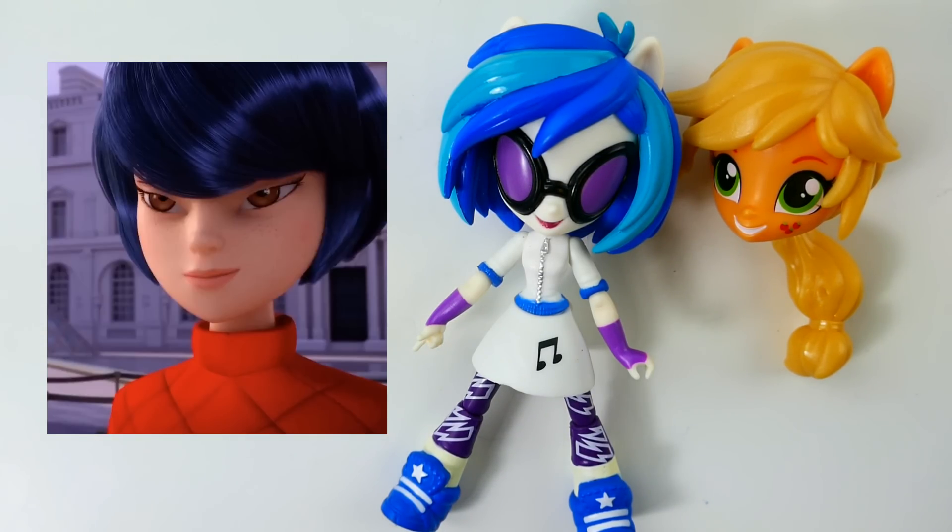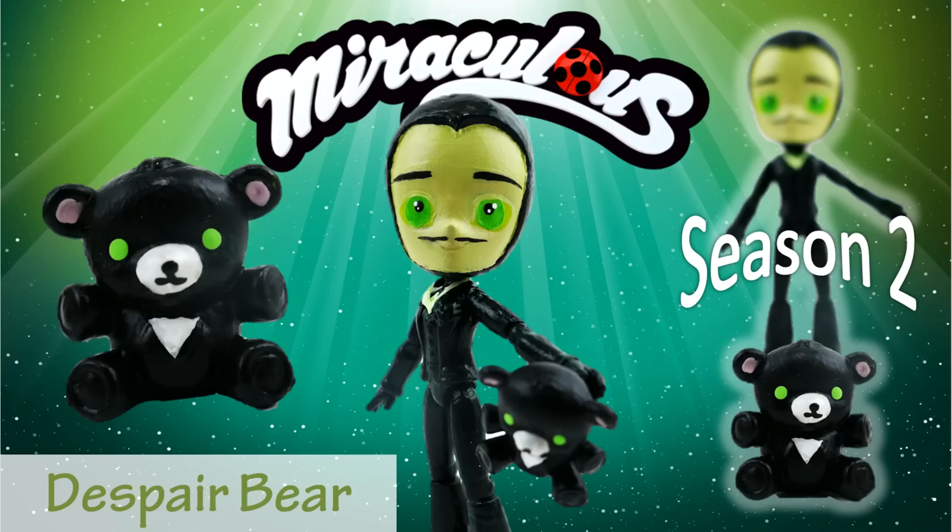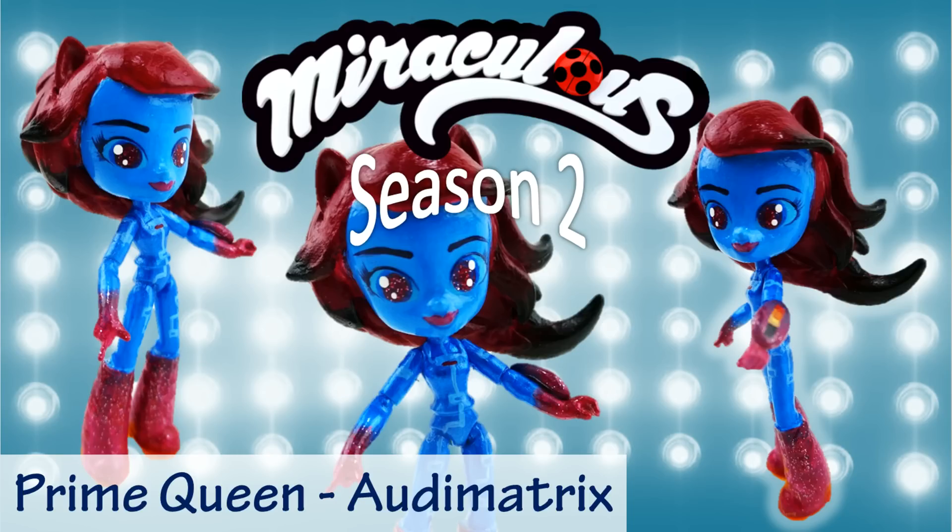I hope she is a recurring character because I'd like to find out if anything develops between her and Adrien. I've made a few other season 2 dolls including Despair Bear and Frightningale from episodes 2 and 3 — have you seen them all? If not, their links are down below.